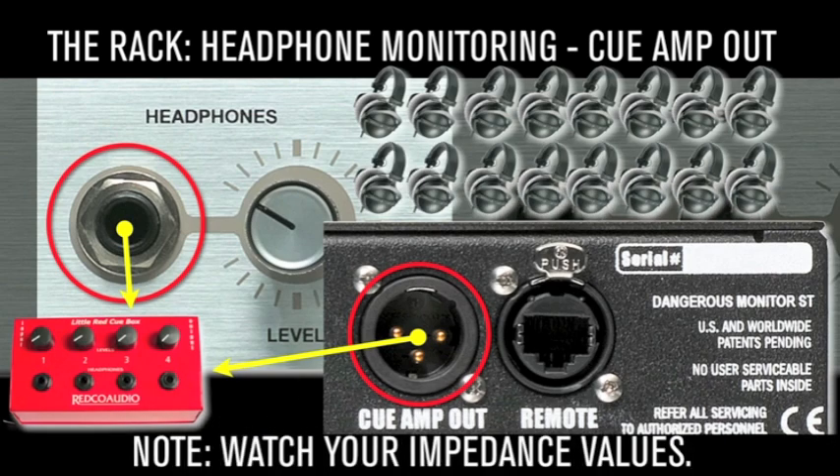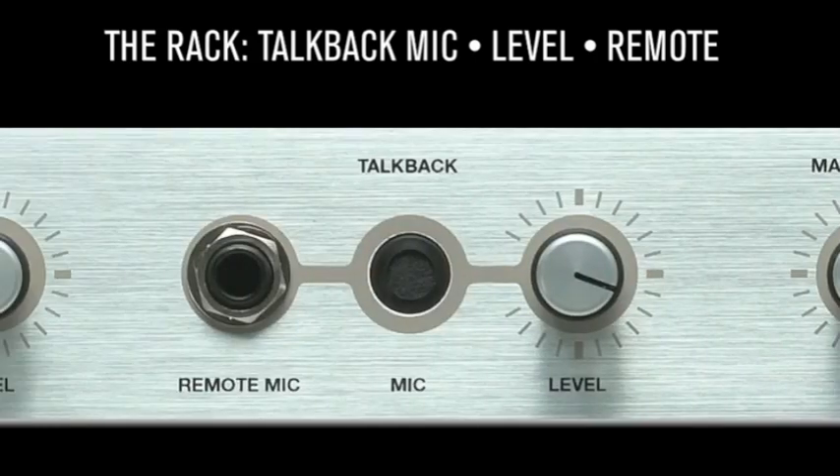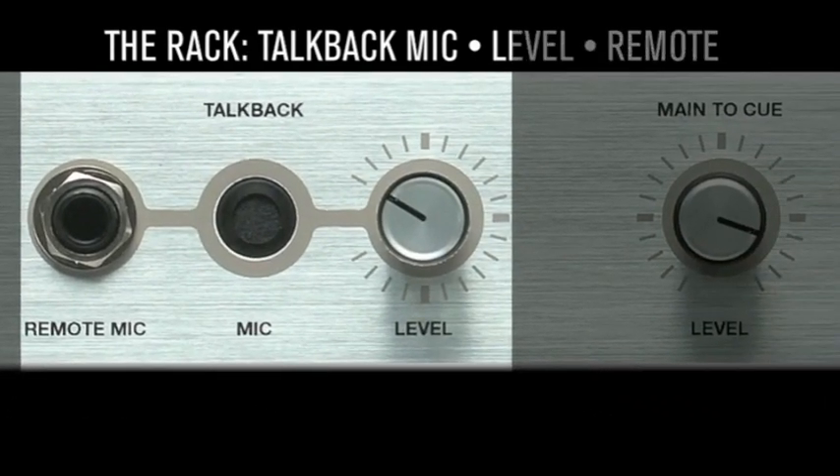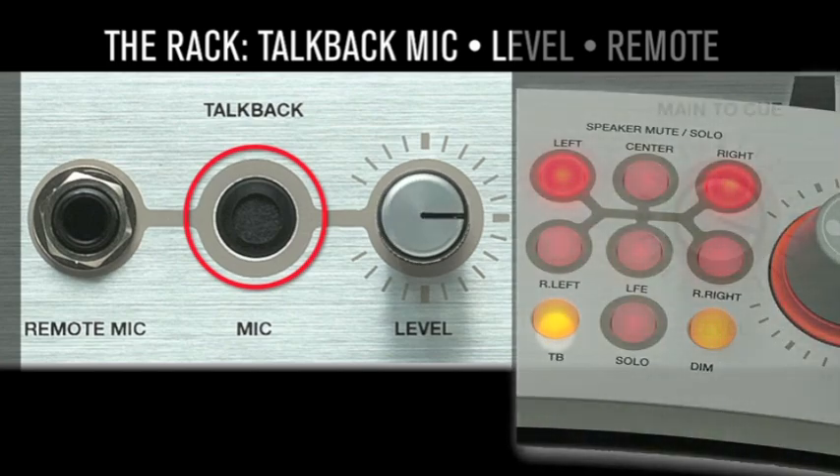Watch your headphone impedance values. Talkback mic, level, and remote: communicate with the talent via the built-in talkback mic directly into their headphones. Set the level and hit the talkback button on the remote.